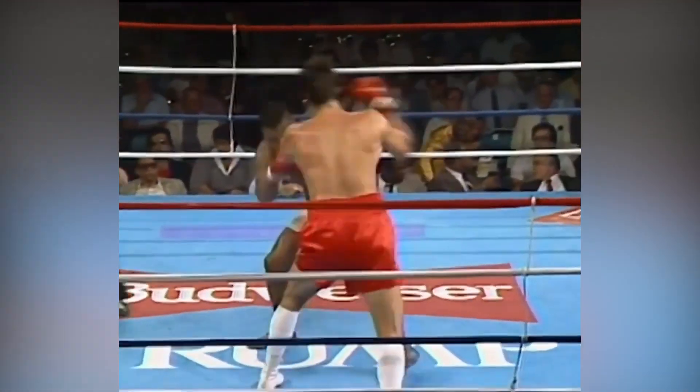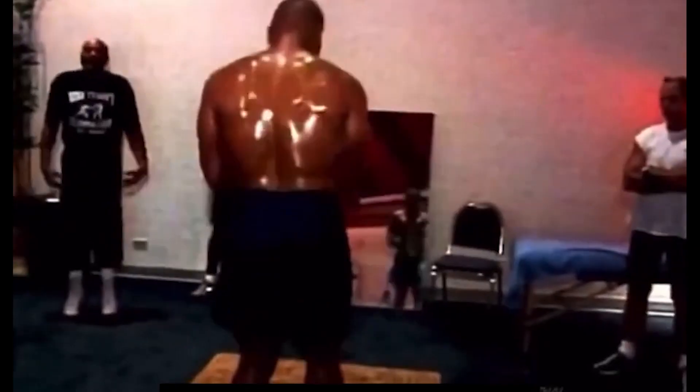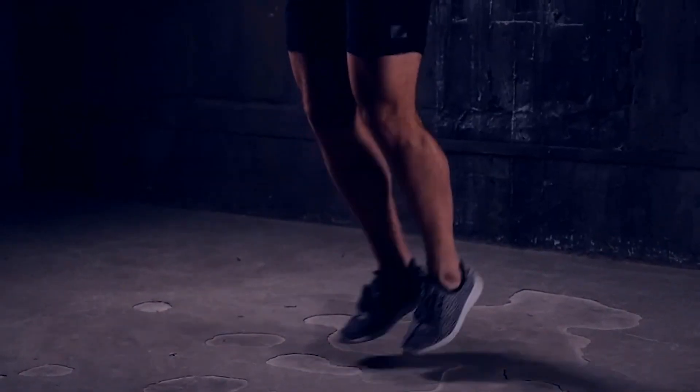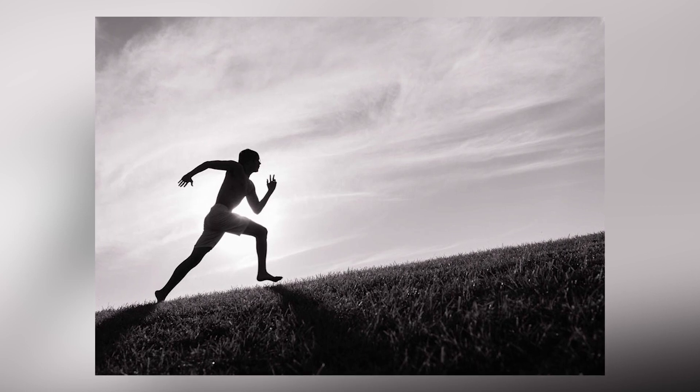Beyond endurance, jumping rope played a pivotal role in refining Mike's agility, balance, and coordination. The rhythmic footwork required for skipping rope translated seamlessly to his ability to move swiftly, pivot, and change direction within the boxing ring. Jumping rope not only improved his physical capabilities but also served as a mental warm-up, helping him clear his mind and focus on the day's training. Another essential aspect was its contribution to timing and rhythm — fundamental elements in boxing. Tyson was known for his precise punching, and jumping rope sharpened his sense of timing, a skill he used to land precise punches and execute defensive maneuvers at the right moment.